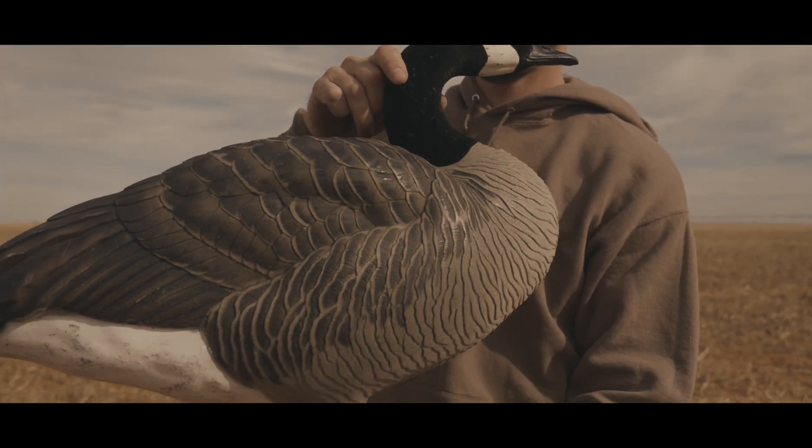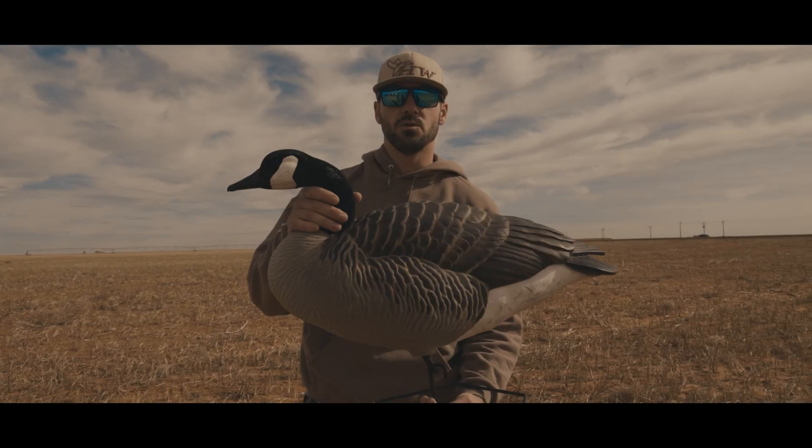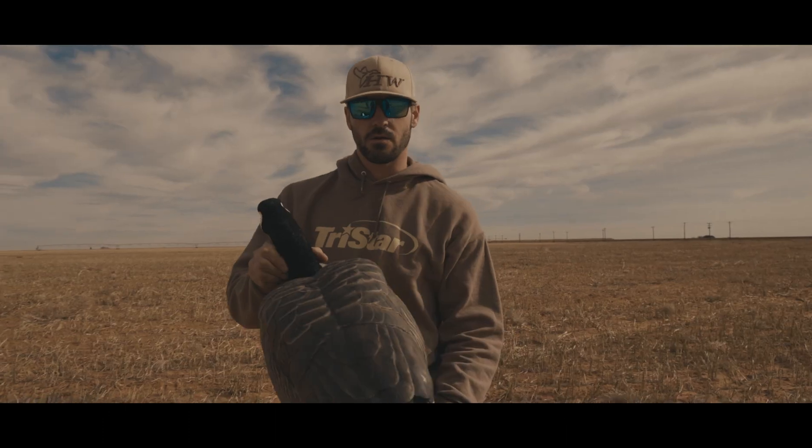They have a great one-piece design, flocked heads, and a great hexagon base that allows this thing to move in the slightest of wind and also not fall over in heavy winds. We've been throwing these around for two years now and they still look great.